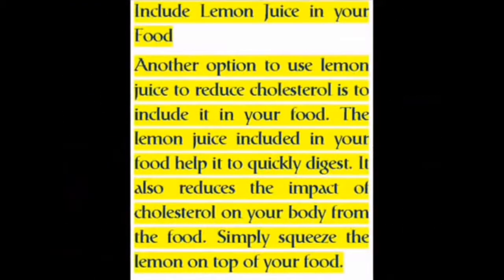Include Lemon Juice in Your Food. Another option to use lemon juice to reduce cholesterol is to include it in your food. The lemon juice included in your food helps it to quickly digest. It also reduces the impact of cholesterol on your body from the food. Simply squeeze the lemon on top of your food.